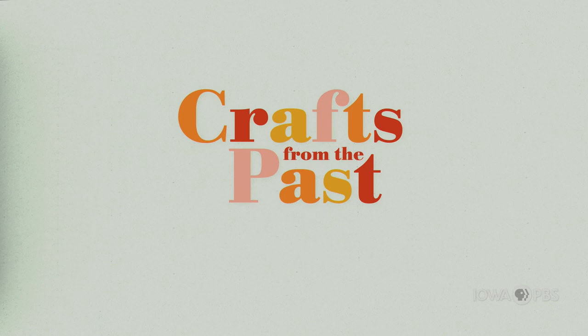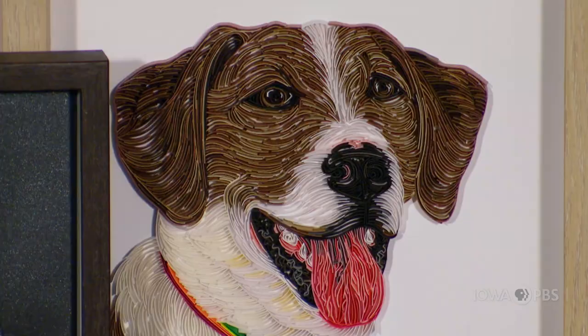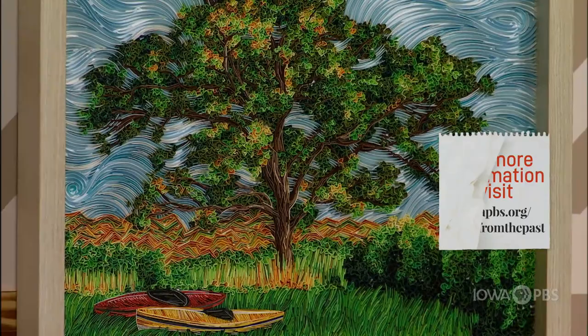I'm Hannah Gephardt of DinoCat Studio and I'm a Des Moines based quilling artist. Quilling is the art of taking strips of paper and rolling them into different shapes to create designs. I love quilling for several reasons — I love the idea of accessible artwork in regards to what you have access to in your own home. Quilling just has endless possibilities of what you're able to do with it.